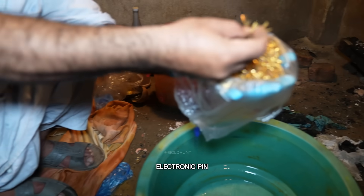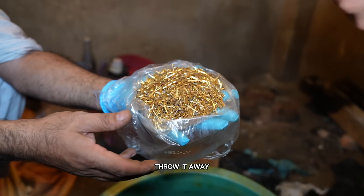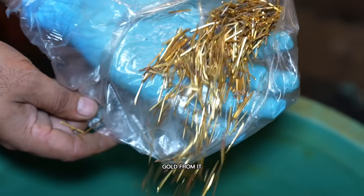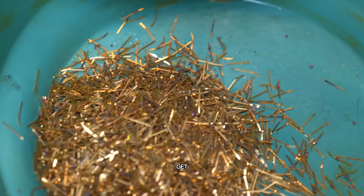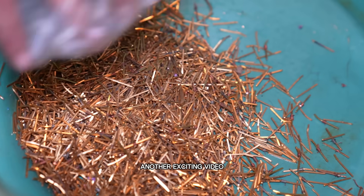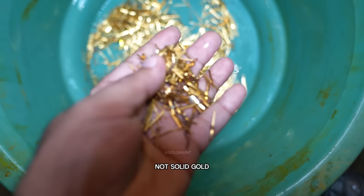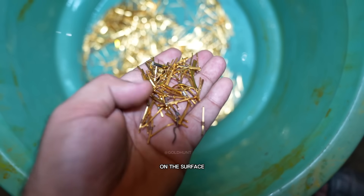This gold-plated electronic pin can actually make you rich, so don't ever throw it away. Today we're going to recover pure gold from it and see how much we can get. Welcome back to another exciting video. As you can see, these pins are gold-plated, not solid gold, which means the gold is only on the surface.